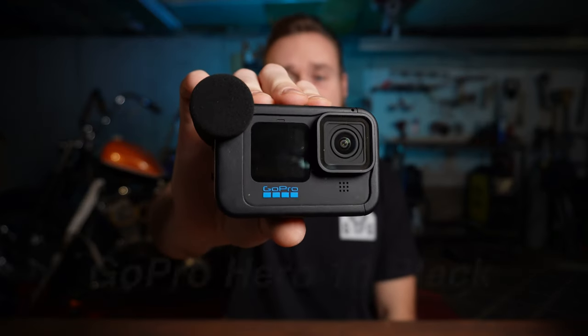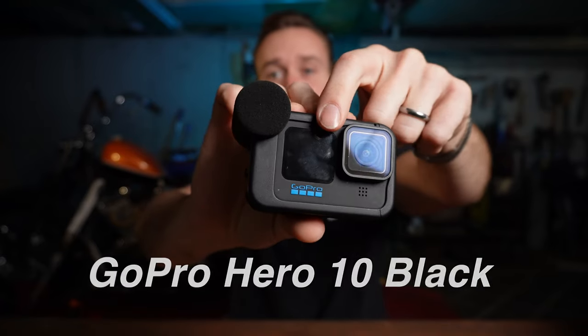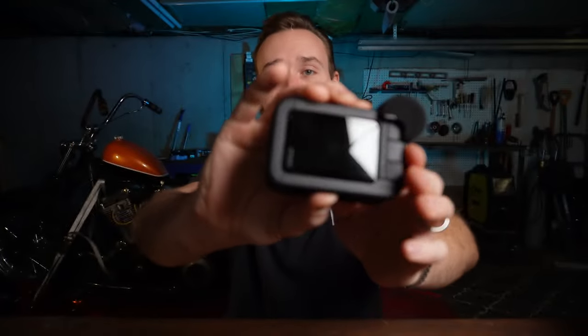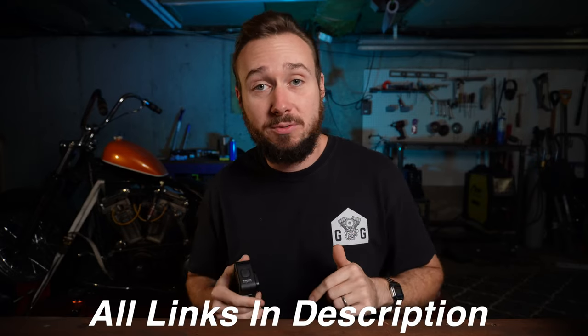What camera am I using? This is the GoPro Hero 10 Black. You can see it's got a front-facing screen on it, which I love, and it's got the rear screen. Before I get into this and all the rest of the things to come, I will have a link to everything I talk about today in the description of this video.